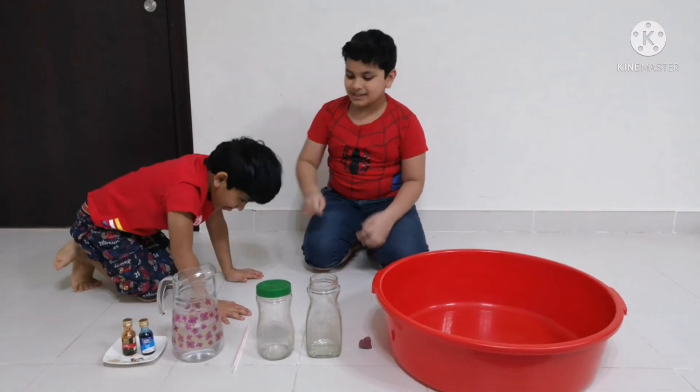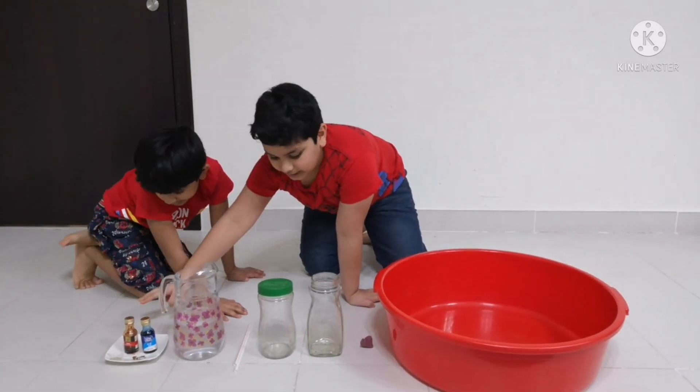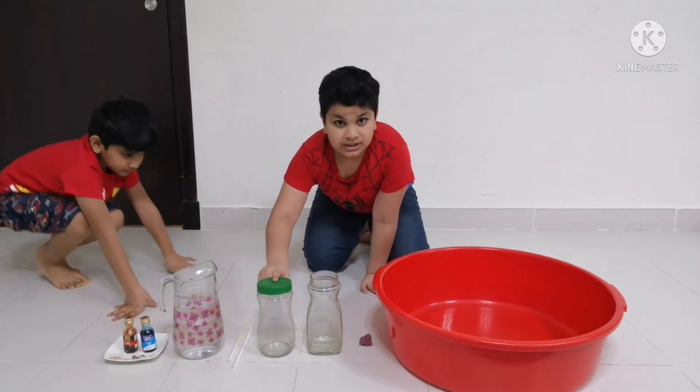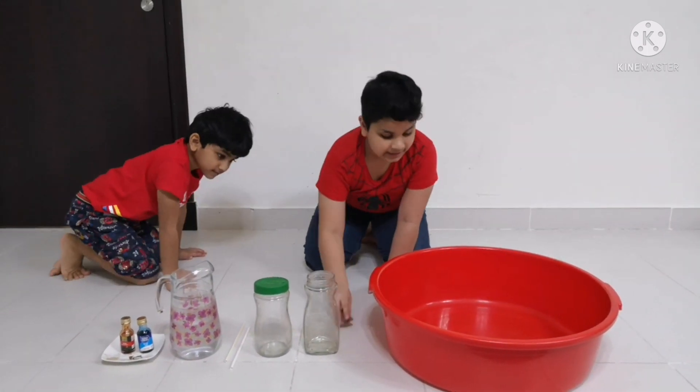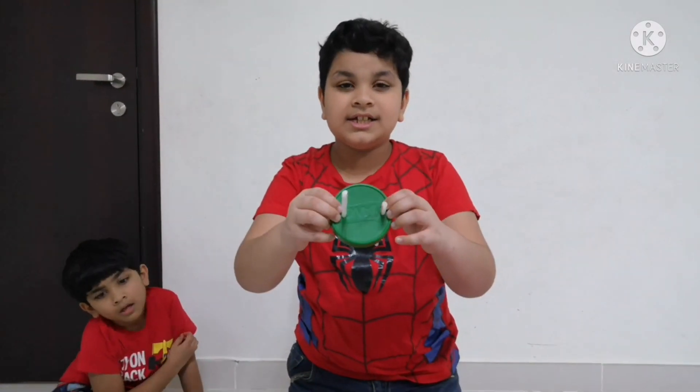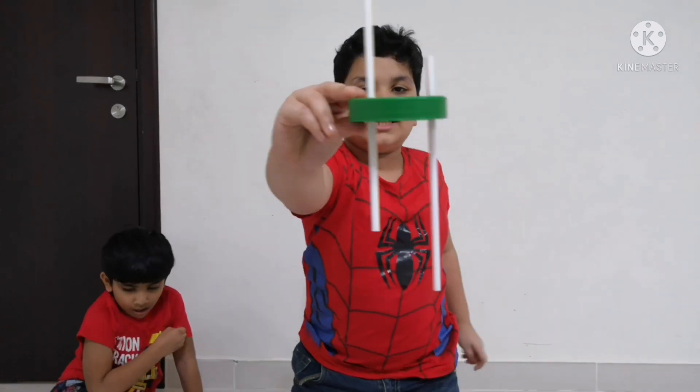For this experiment we need water, 2 food colorings, 2 straws, 2 jars, 1 jar lid, clay, and a cup. First we need to make 2 holes in the lid, then insert the straw like this.